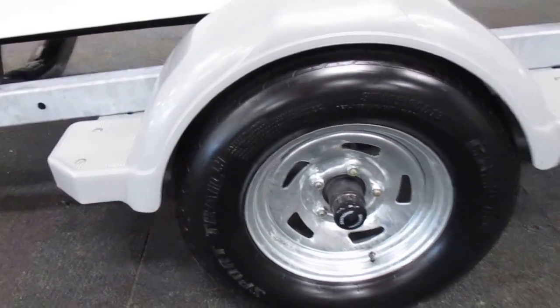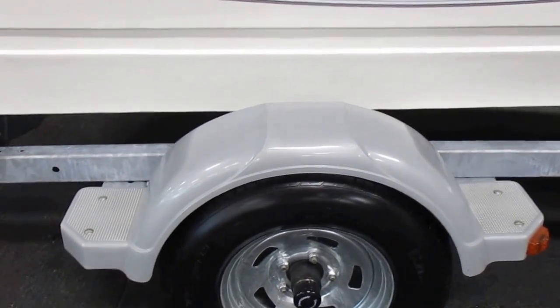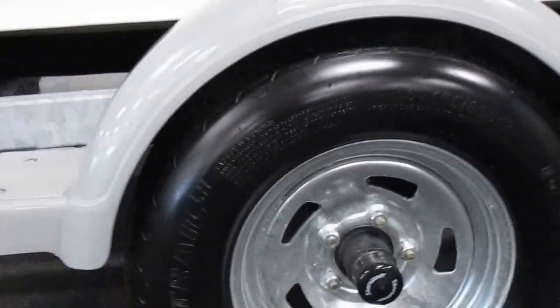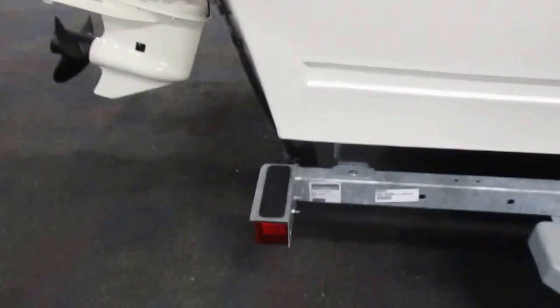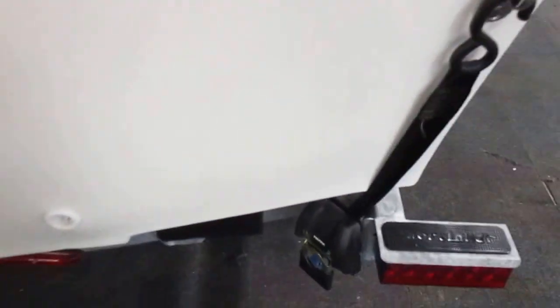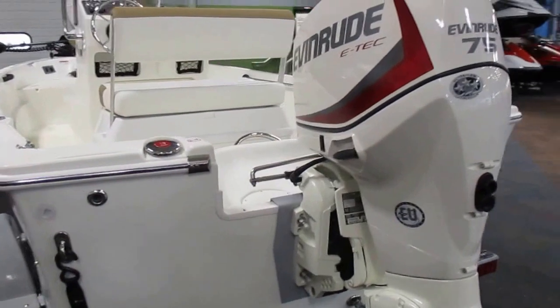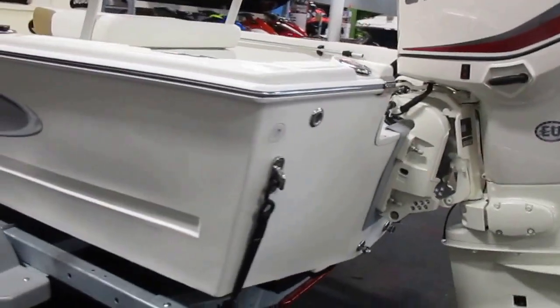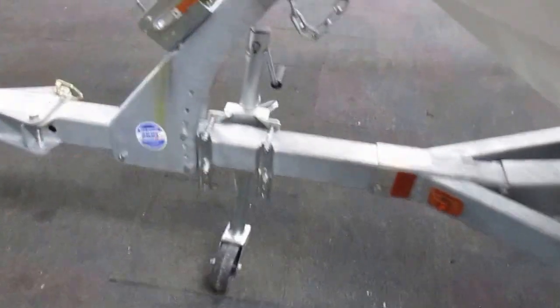It comes with a Shorelander trailer with 13 inch wheels, bearing buddies, and deposit fenders for steps. Fulton ratcheting tie-down straps. It's also got a swing tongue and swivel jack.